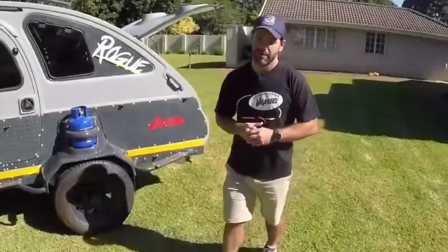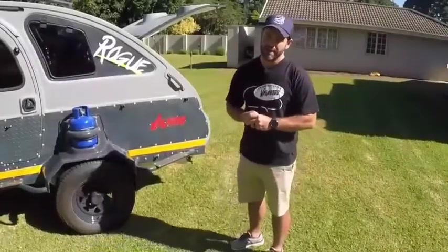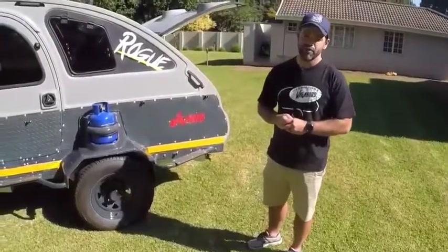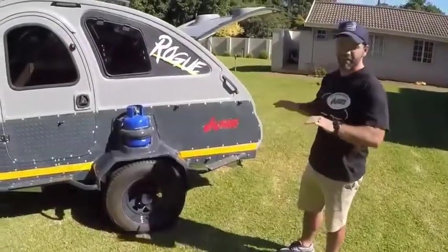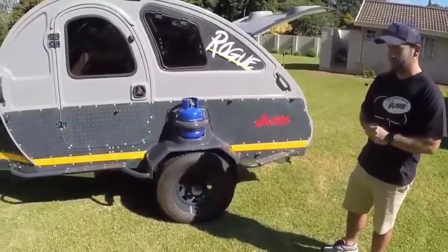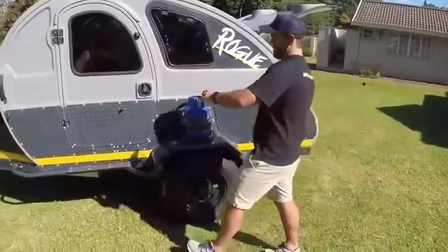Something we wanted to make sure about in our Vagabond range is that we had a really decent stove setup — something that you could hook up quickly on the side of a road, or if you just wanted a decent area where you could have two pots on. So we've gone with a double stove system that we'll show you now.